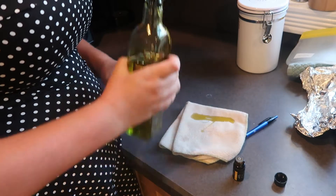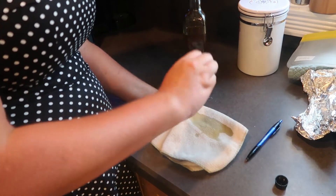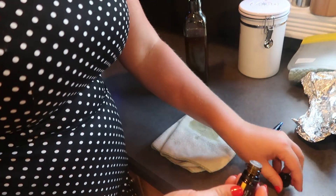Tip number seven: how you can polish your stainless steel appliances. All you need is a little bit of olive oil and a few drops of lemon essential oil — that's all you need to give your stainless steel appliances a beautiful shine.